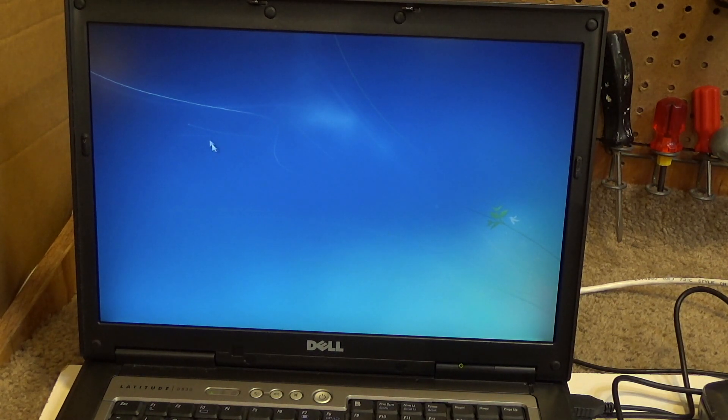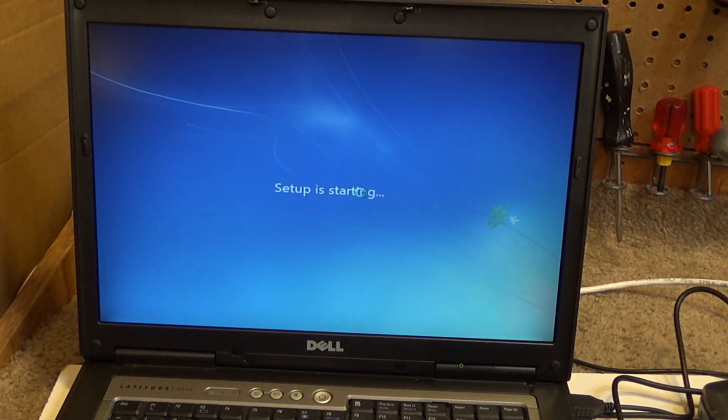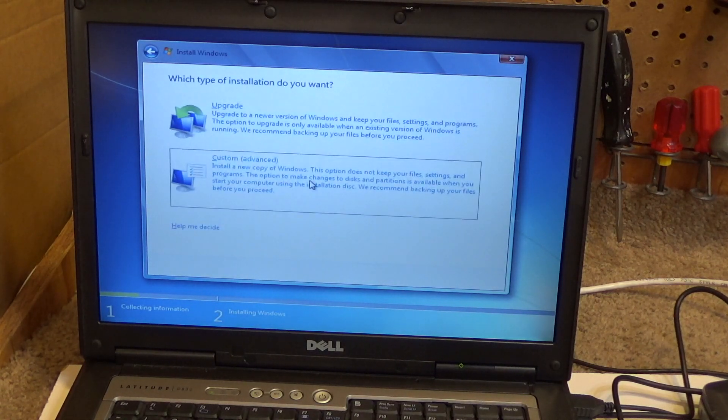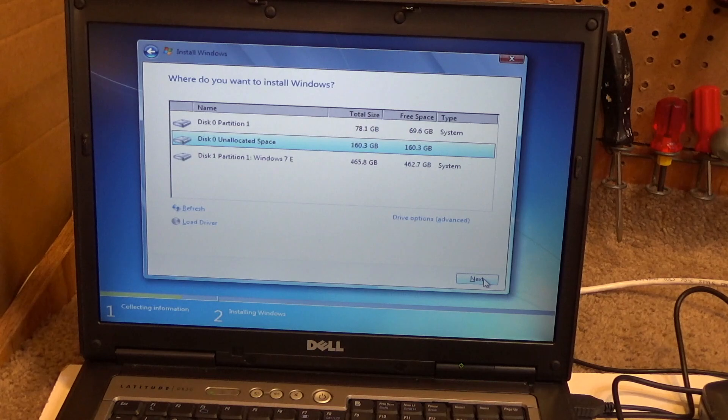It will be interesting to see what transpires with the drivers on this. I don't know if Windows 7 will have any for this — I'm going to guess no, but it's possible that it may. So we're going to go into this unallocated space and that should install fine.